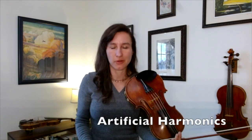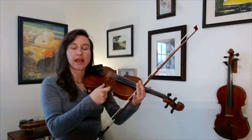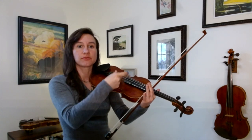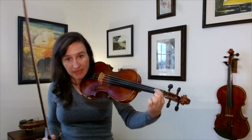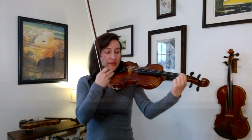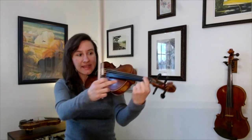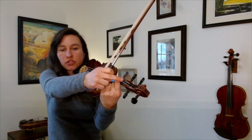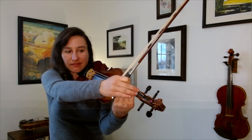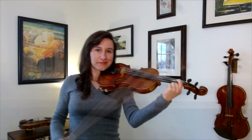Now let's talk about artificial harmonics. We've talked about how we take the string, measure it out, and divide it perfectly into different measurements to get harmonics. Well, we can change the string length by putting a finger down — we already talked about that. So if we put a finger down, now we're dealing with a different size of string, so we're going to have different harmonics. This is essentially like an artificial nut — the nut is this little piece where your strings are resting on, which is kind of the end of the string length.